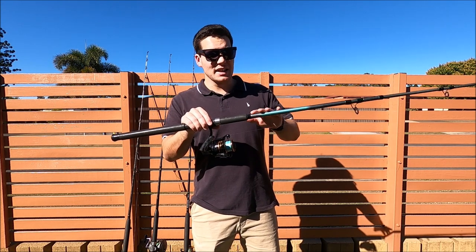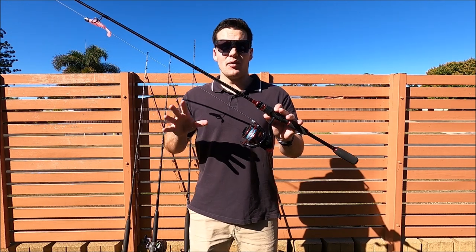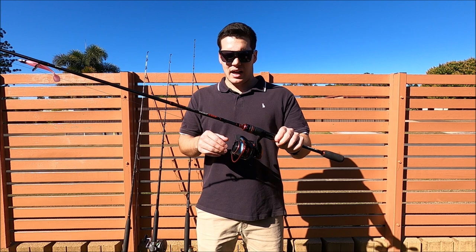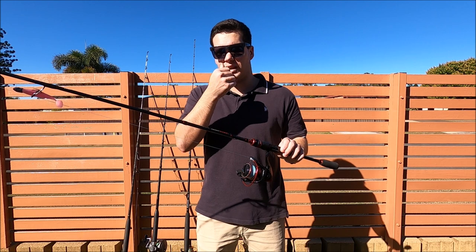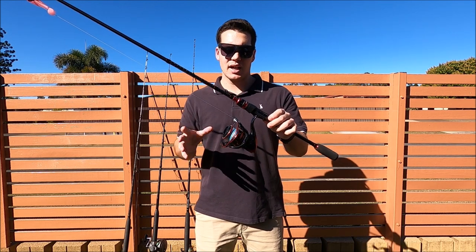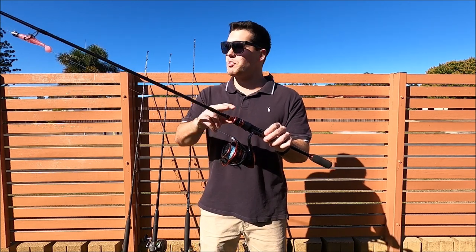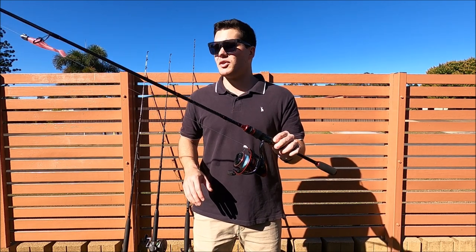That soft plastic setup is on a very basic 6 foot rod and catches us a lot of fish. We often leave that one in the rod holder. If you're looking at casting, you might want something a bit longer — about 7 feet — with a 4000 size reel spooled with 20 pound braid and a 20 or 30 pound leader. That's really good for casting soft plastics up in the shallows. Anything around that 4000 or 5000 size reel with a 7 foot rod and 20 pound braid and leader will get you going for snapper with soft plastics.